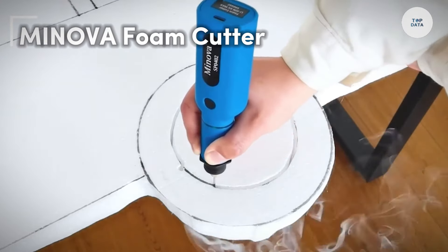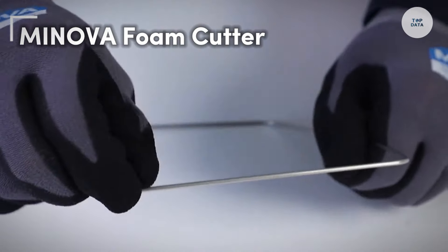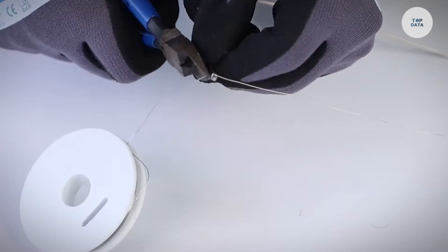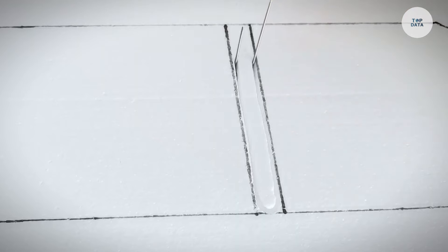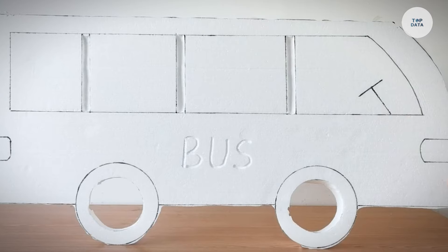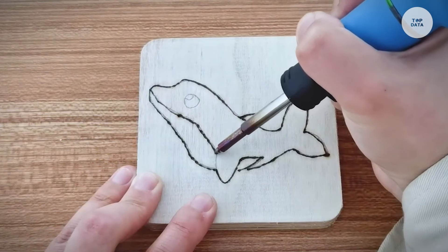The Manova Foam Cutter is an efficient tool designed to handle various foam materials, making it ideal for applications in upholstery, insulation, and crafting. This versatile cutter can easily slice through different foam densities, including upholstery and insulation materials. Powered by an electric motor, it ensures consistent cutting performance, reducing strain compared to manual methods.